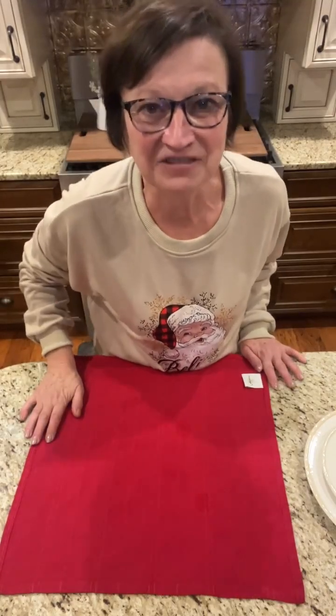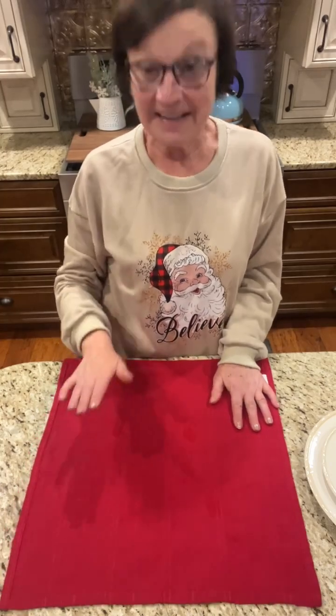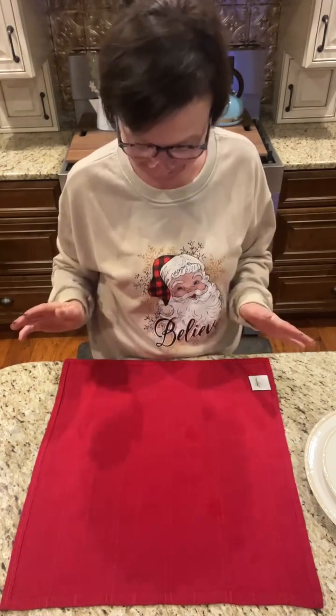Hey everybody, it's Sherry from The Crafty Decorator. I hope you're all having a fantastic Thursday. I just learned how to fold a napkin into a poinsettia, so I'm going to show you.